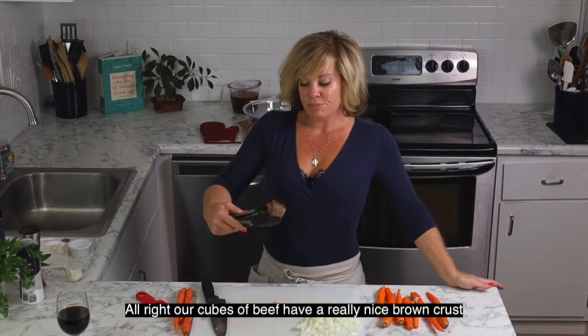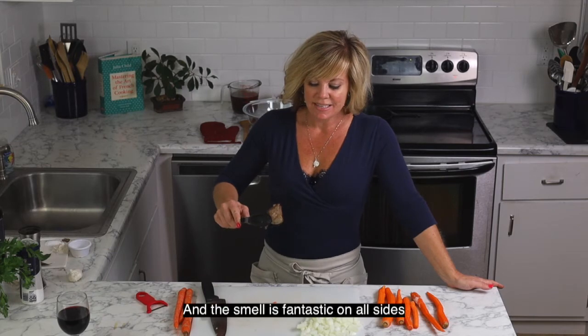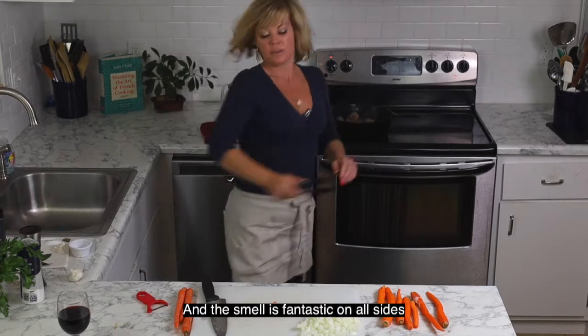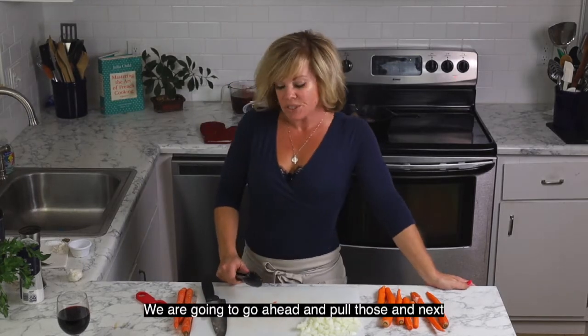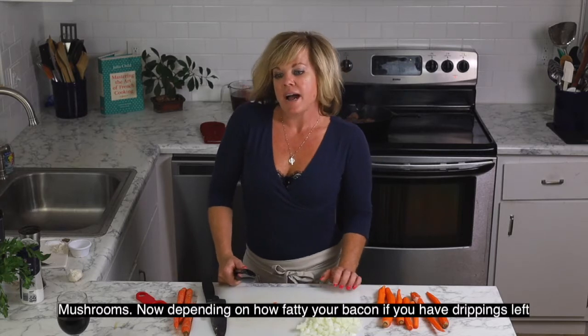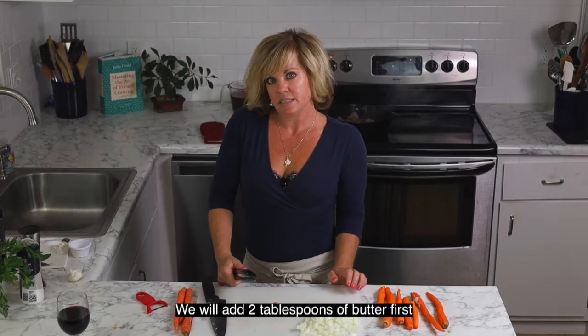Our pieces of beef have a really nice brown crust and smell fantastic on all sides. We're going to go ahead and pull those, and next we're going to add our mushrooms. Depending on how fatty your bacon was, if you have drippings left we're not going to add any additional fat.